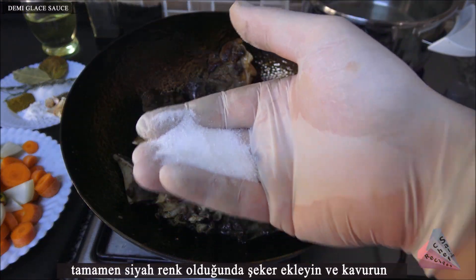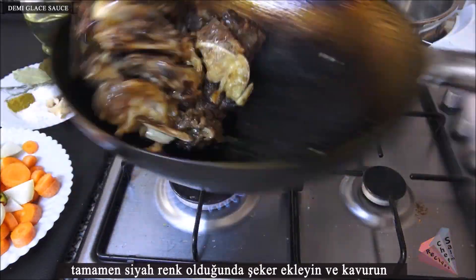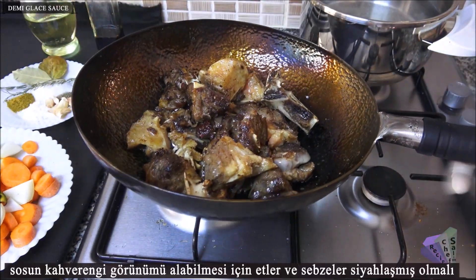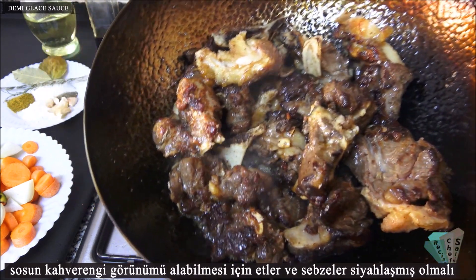When it is completely black, add sugar and roast. The meat and vegetables must be black in order for the sauce to look brown.